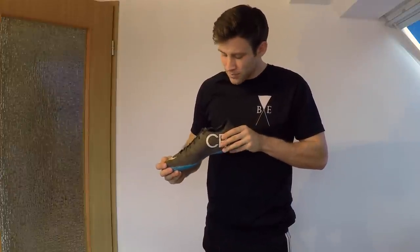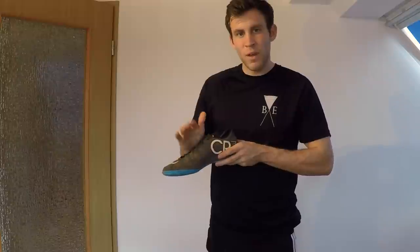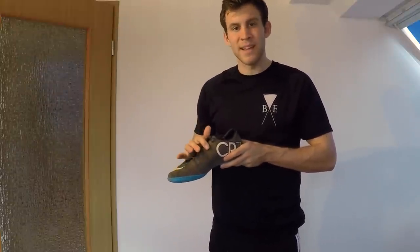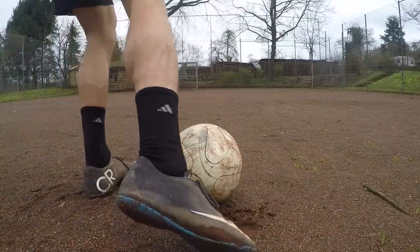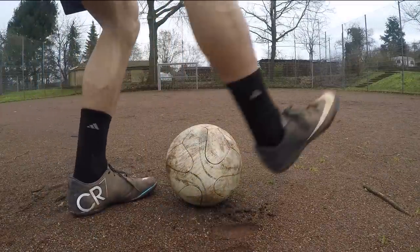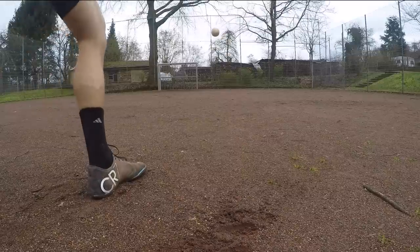If you open up your foot slightly and hit it more instep you're going to get more of that curl. The more instep you go the more curl you're going to get, and the higher up in the laces the more of a power shot you're going to get. Here's me showing a power shot approaching the ball — I'm over it and driven — and here's me showing how you glance by the ball and here's me actually doing it.